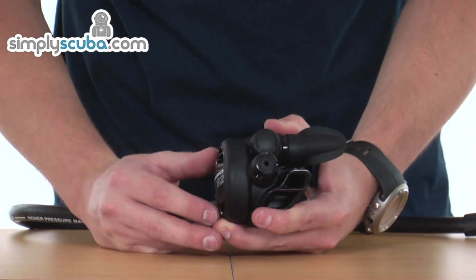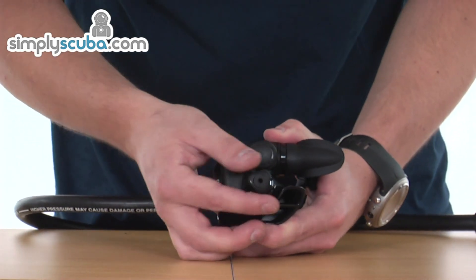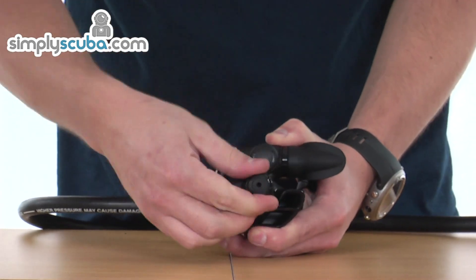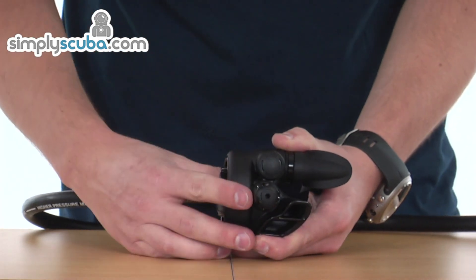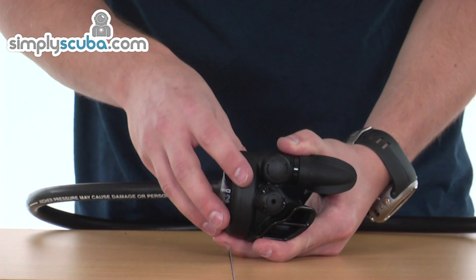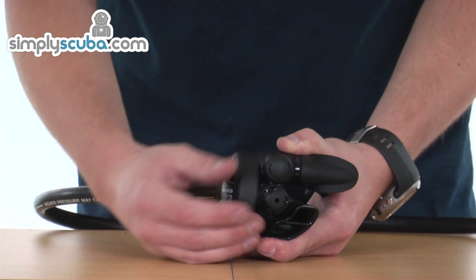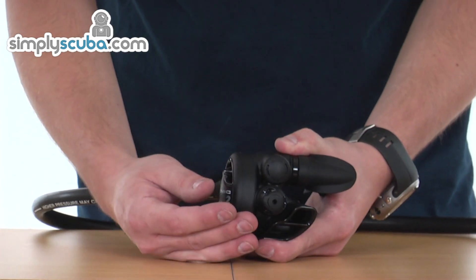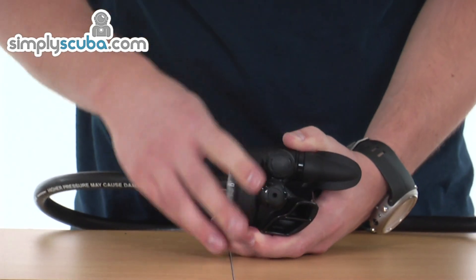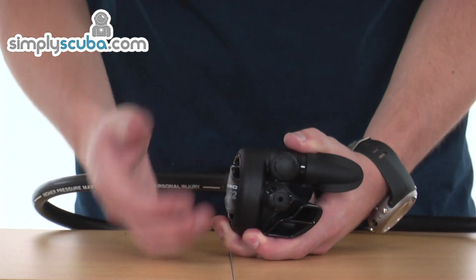It's a fully balanced second stage and we do have a number of controls on the outside as well. One at the bottom here is a rotating control knob which controls the tension on the mechanism inside, so you can actually control how hard it is to breathe off the regulator. Wound all the way out, you're getting the best performance. But if you find you need to wind it in slightly to control a slight free flow at depth, you can wind it in and that will increase the tension on the mechanism inside, just making it a little bit harder to open the valve and breathe.